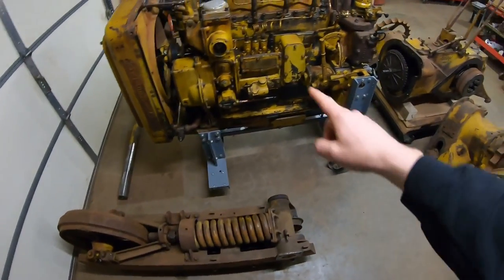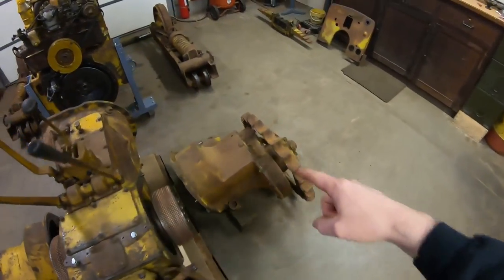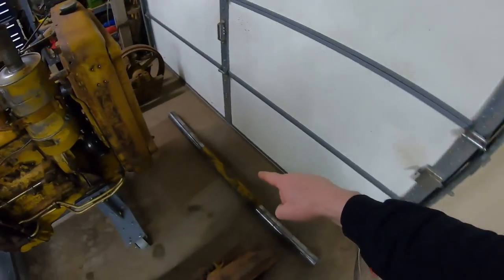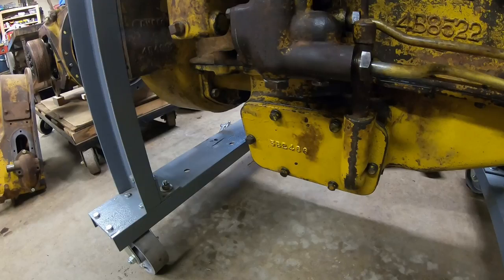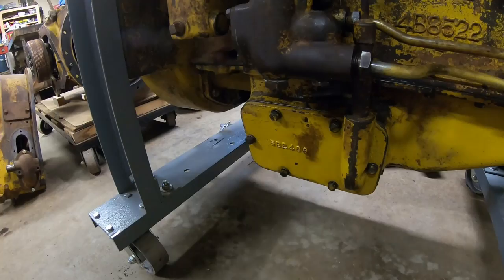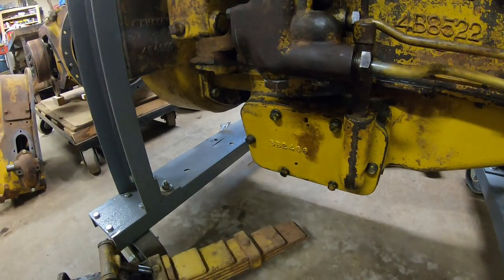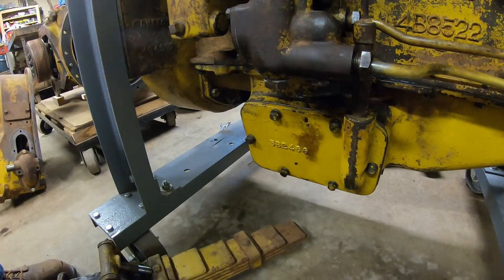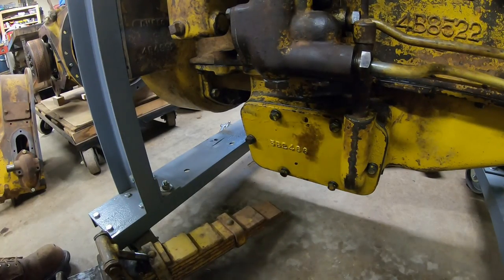All the parts are done and ready. It's time to put them all together. We'll start with the mainspring — I had to take the brace off the bottom of the engine stand to get it to fit under here, so before we get anything heavier, we'll get this drawn up into position.